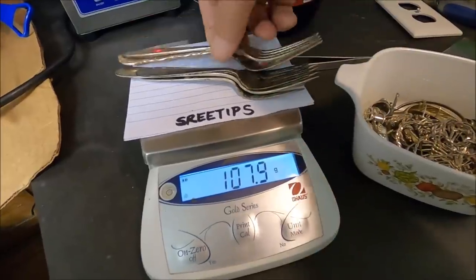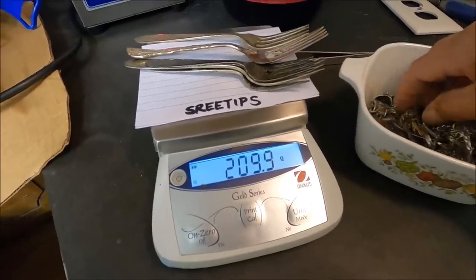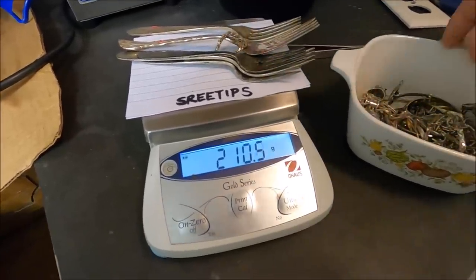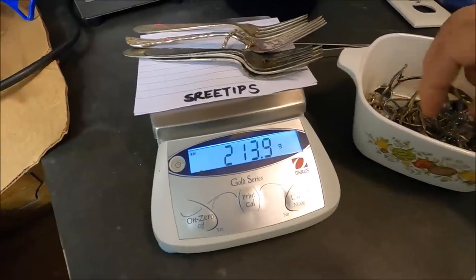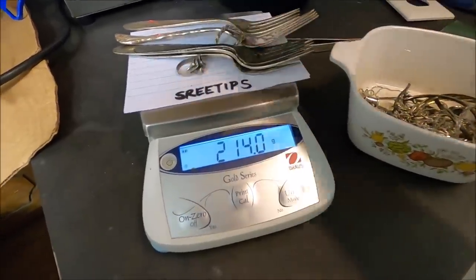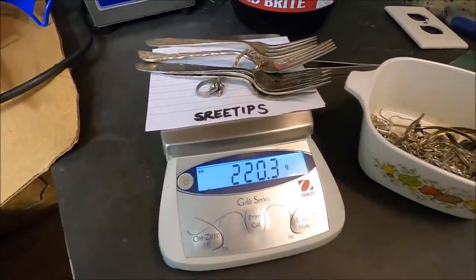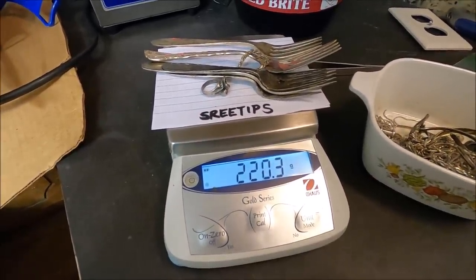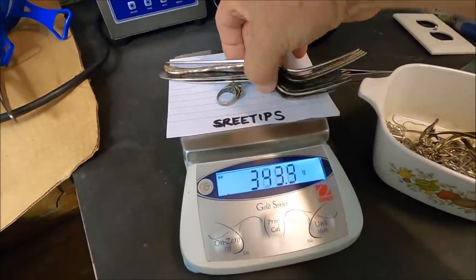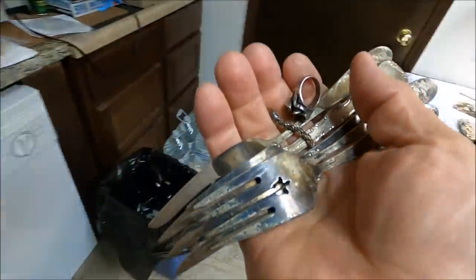Why is he adding silver to the gold? Why is he doing that? That's what people will say — I see it over and over. The reason I'm adding silver to the gold is a refining technique. There's 220.3 grams, that'll be fine, that's how much we're going to add. This is a refining technique called inquartation.